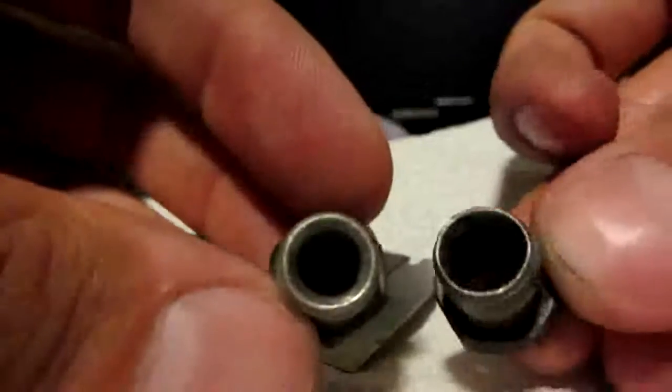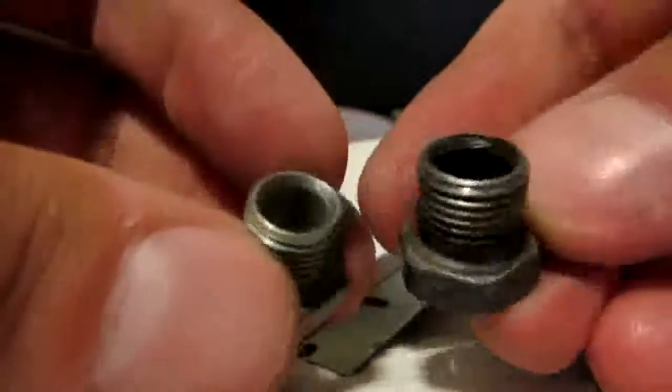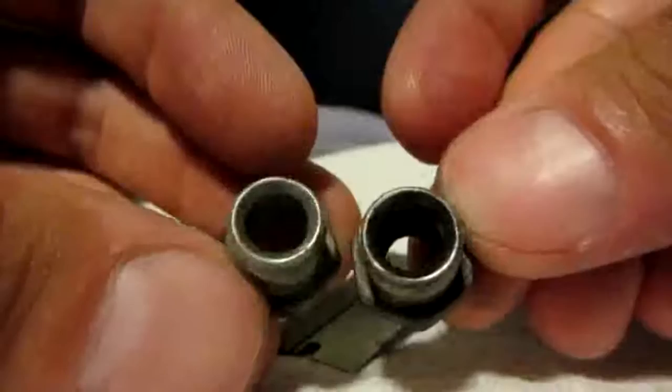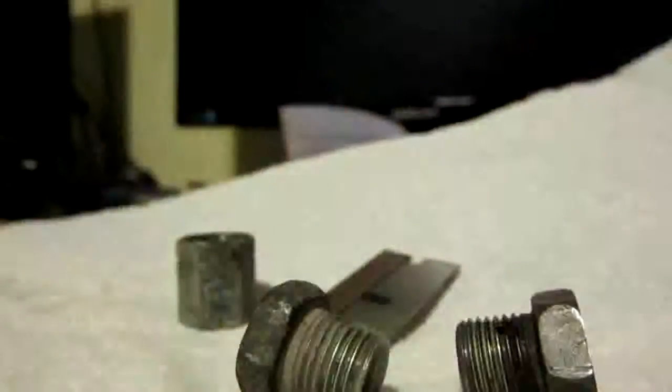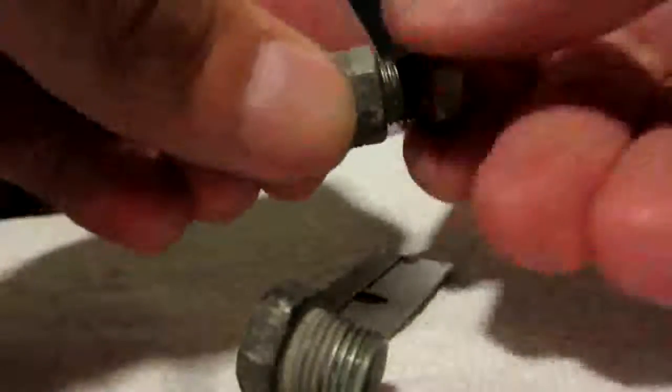Look at this one — this one almost looks like it's a little bit mushroomed. It's probably just an optical illusion since it's dirty, but looking close it doesn't look right. I don't think flare nuts last forever, they're soft. But that's the deal — stuck flare nut. This might work, might not work — but look at that, I can do it by hand now. Couldn't do that before.